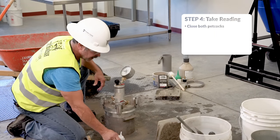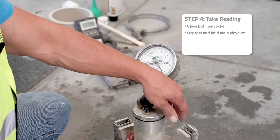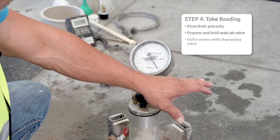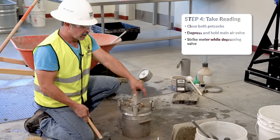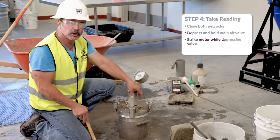We'll close both petcocks. Now at this point, we'll depress the main air valve to release the air from the air chamber into the pot. When we depress it, we're going to strike the sides of the air meter — that's a plural word, sides. You need to strike the pot a minimum of two times.